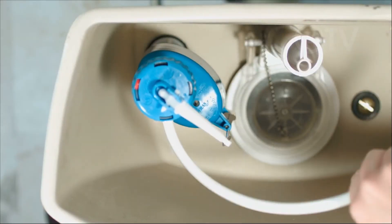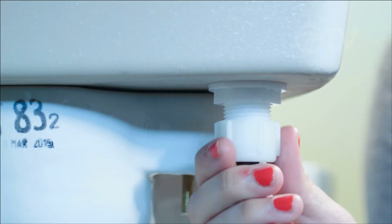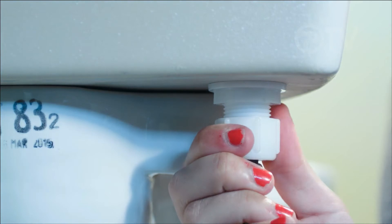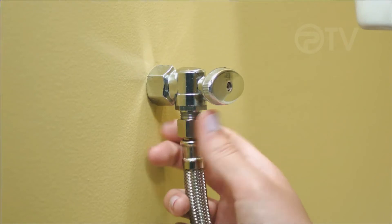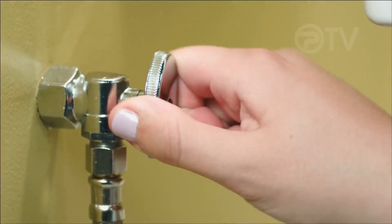Push the refill tube into the overflow tube of the flush valve. Then connect the supply line from the wall — just a half turn past hand tight should do. Connect the supply line and tighten it a bit with the wrench. Open the valve and check for leaks.